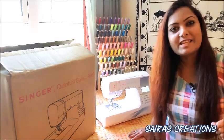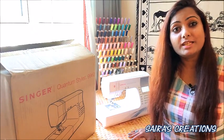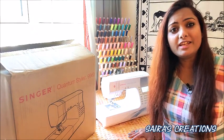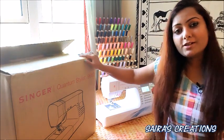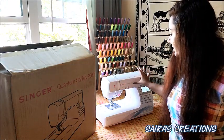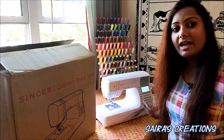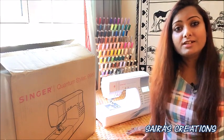Hello friends, welcome back to my channel Cyrus Creations! I hope you all are doing great. Today I'm here with another very interesting video. As you can see, I have a sewing box in front of us and my very favorite sewing machine — the Singer Quantum Stylist 9960.